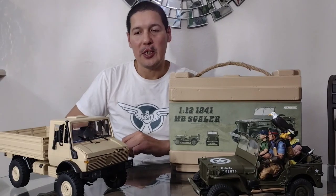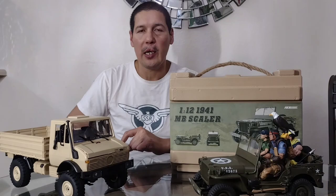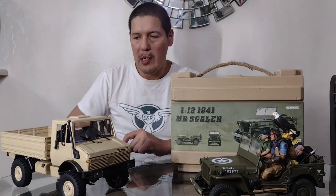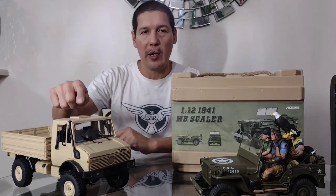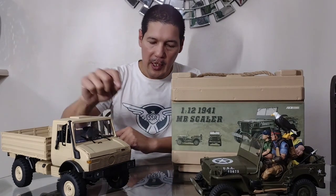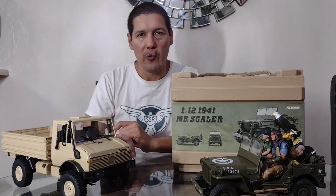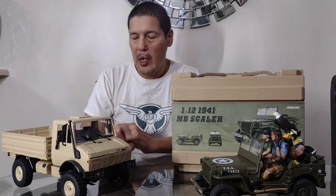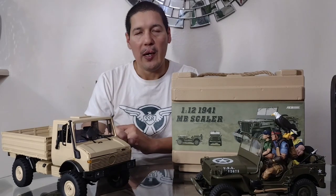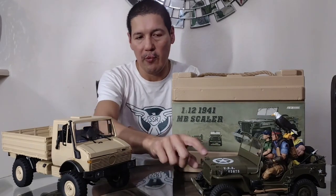Hey everybody, welcome back to the channel. I just want to share a couple of things I got over Black Friday recently. This one already arrived a while ago, but I was waiting for this one — the LDRC Unimog. It's a newer vehicle that came out recently. I got it through AliExpress. I saw it during the Black Friday special, so I went ahead and picked it up along with the Willys over here from Rock Hobby.